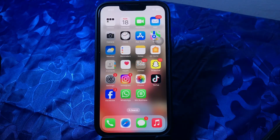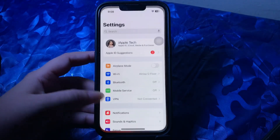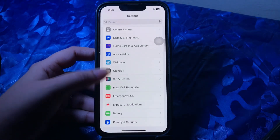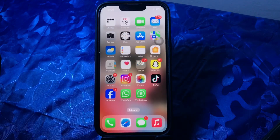The next step is to disable Standby mode. Go to Settings, scroll down and go to the Standby option, then tap on its toggle button to disable it.